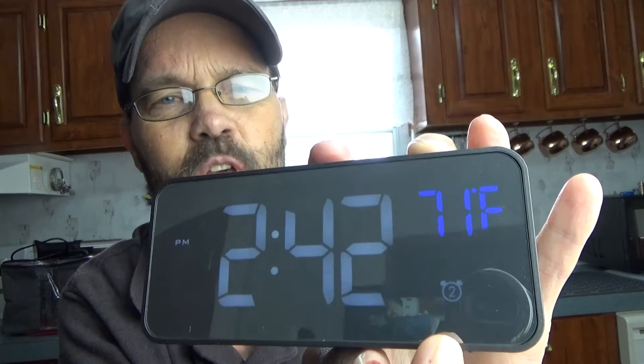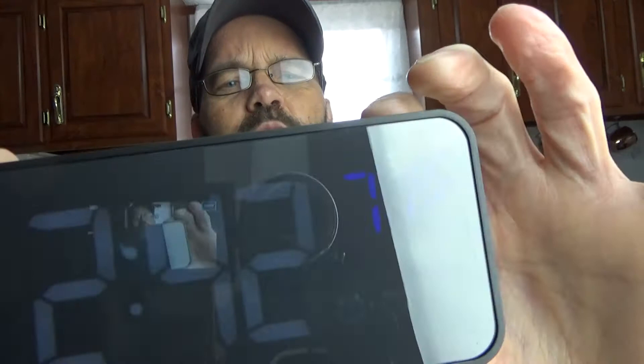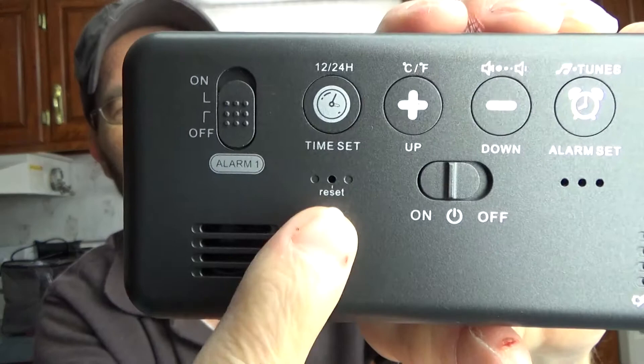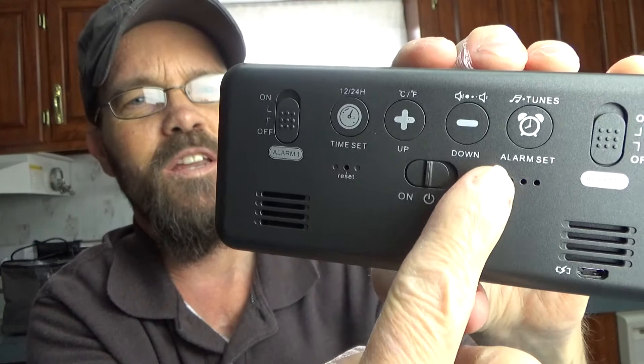If this were plugged in and charging right now, there would be a battery indicator on this side. You can see the little alarm icon right there. If I turn the alarm off, you can see that disappears; if I turn the other one on, you can now see both of them at the bottom. On the back there is a reset button — so if you ever had a problem and it malfunctioned, you can just reset it. You have your speaker and your charging port, and your different time set and alarm settings. You just press and hold the alarm or time set, then press up or down to make the adjustment, then press set again to confirm.